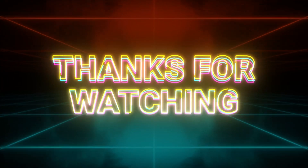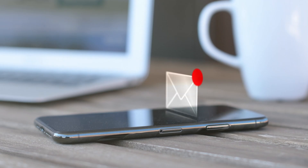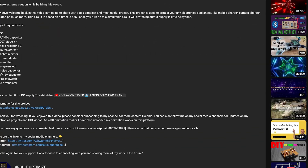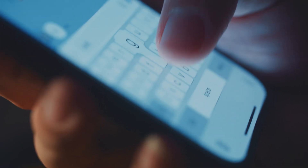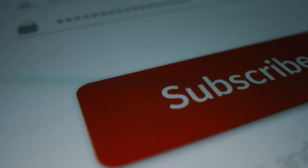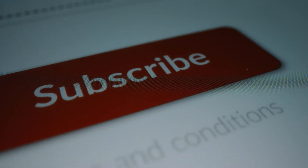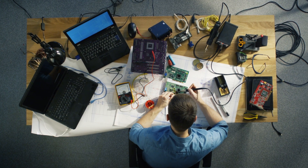Thank you all for watching. If you have any questions or suggestions, please feel free to leave them in the comments section below or contact me on WhatsApp. My WhatsApp number is provided in the video description. Please note that I can only respond to messages, not calls. I am ready to reply anytime. Don't forget to like and subscribe to our channel for more exciting projects like this. Stay tuned for our next video, and until then, happy building!